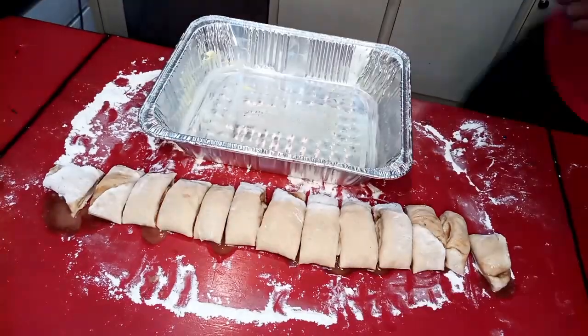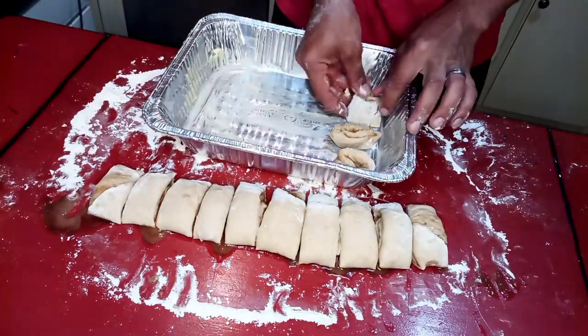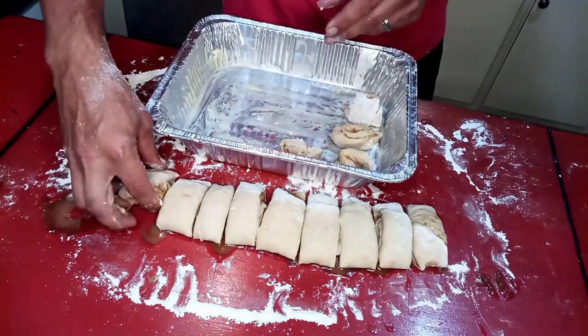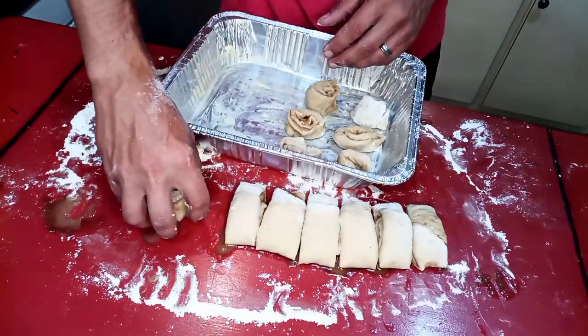The ones on the ends are gonna be ugly unless you're just perfect at rolling, but they still taste good — so if you're giving them away, maybe keep those back for yourself. I'm moving them to a greased sheet, gonna cover them.